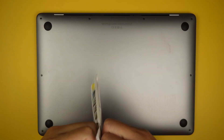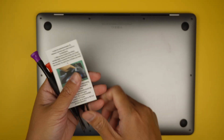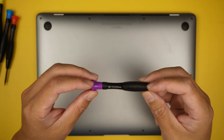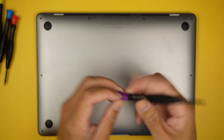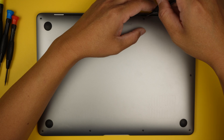The first thing is to get a Pentalobe P5. In the included toolkit, it should look like a purple one that says 1.2 and has a little star shape on it. That is used to remove the screws and get the back cover removed.